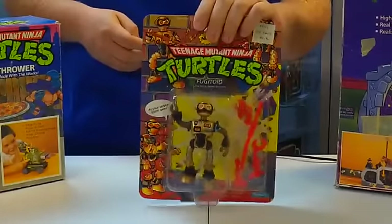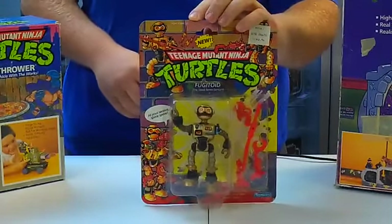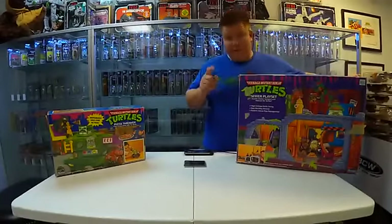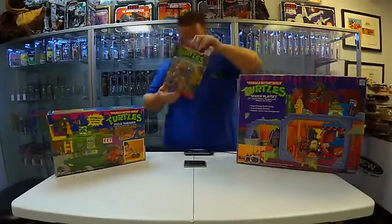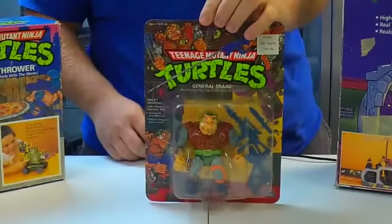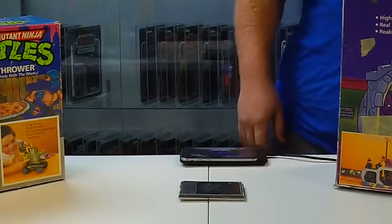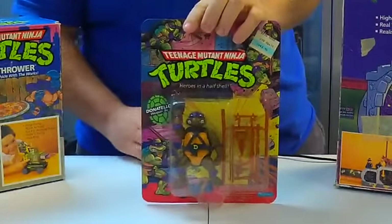Fugitoid — Fugitoid was a cyborg. I've got a lot more for you guys. Thank you guys for tuning in live with me here on a beautiful Wednesday. General Treg. And here's one of the originals — Donatello. Who here likes Donatello? Any Donatello fans out there watching?